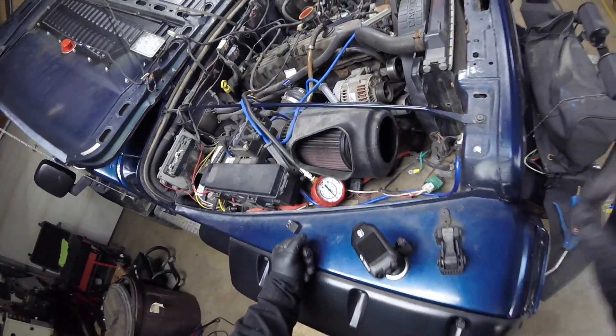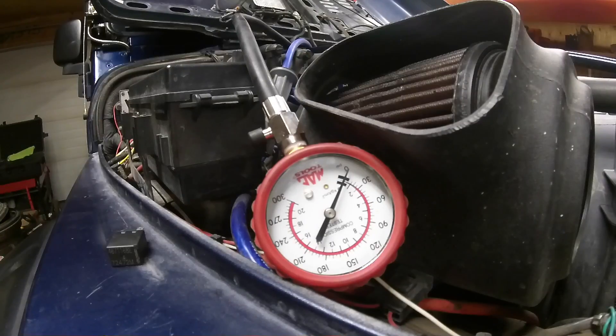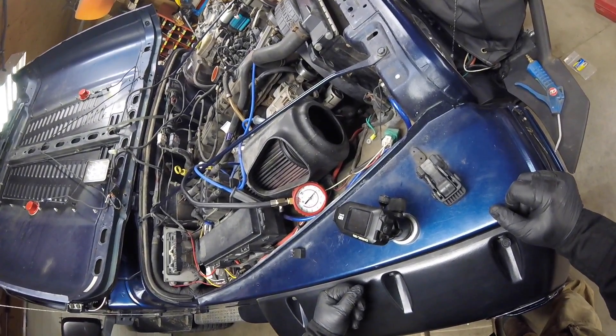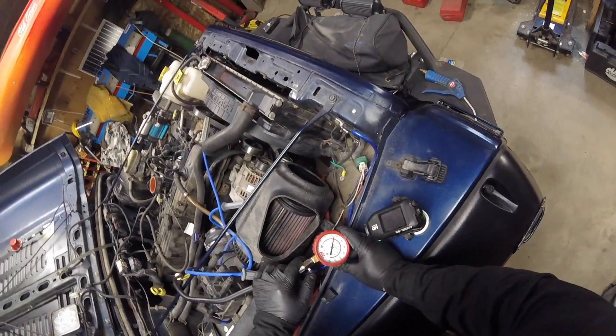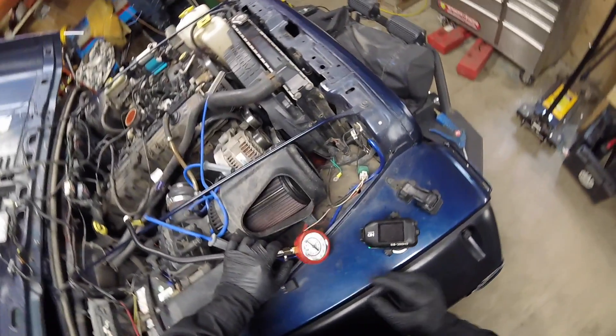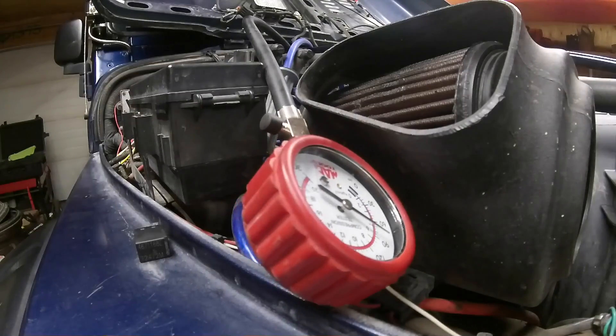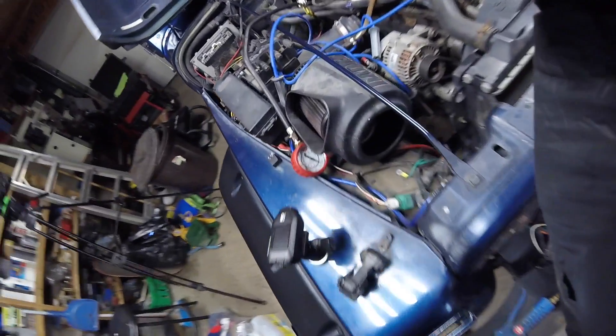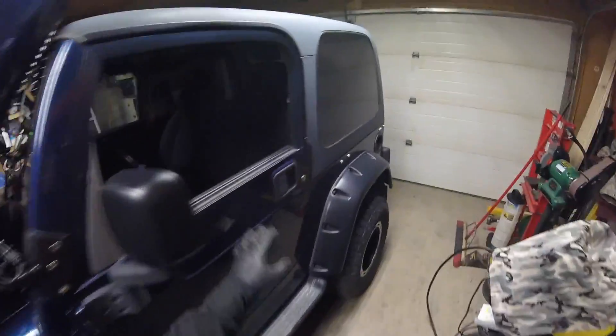Let's jump out and see what our readings are. That one hit 150 — how the hell did that happen? Cylinder six is done. Now cylinder five — we're looking at 100. That's not good. Not sure about that 100, so let's just retest cylinder five. Yeah, 100 again. Now behind cylinder number four.